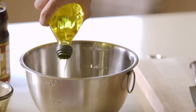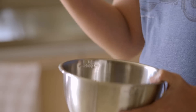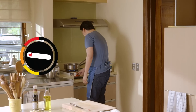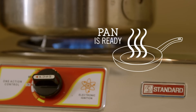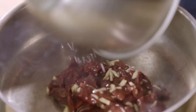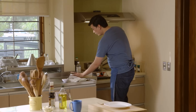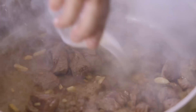Mix everything together with some olive oil and let it marinate for at least 30 minutes. Then it's time to go on our standard gas stove and start cooking. Set your gas stove to high heat and preheat your pan. Once your pan is hot enough, put everything in the pan and sauté the beef. Deglaze the pan with the soy and chicken stock. Cook it until your desired doneness.